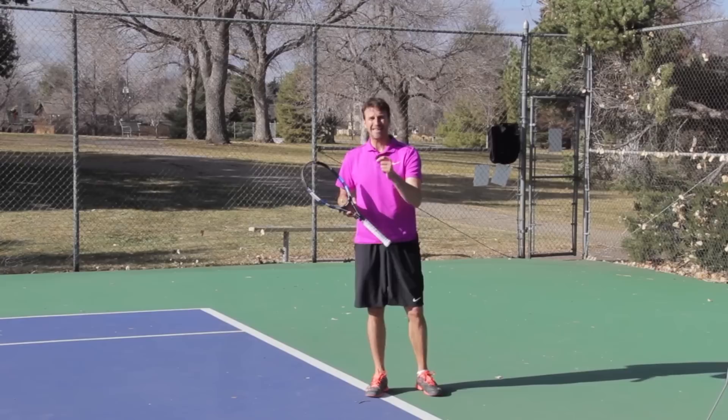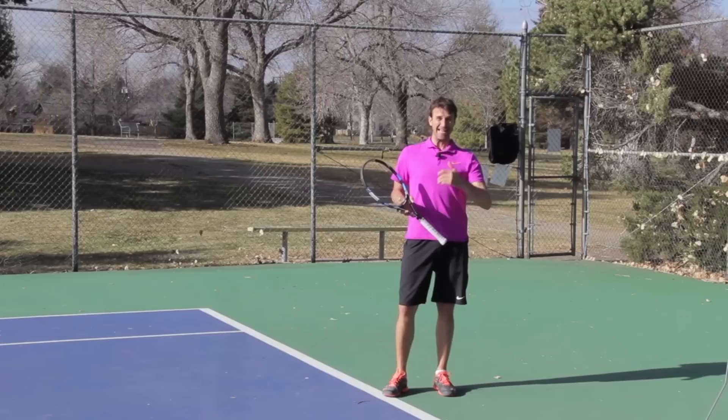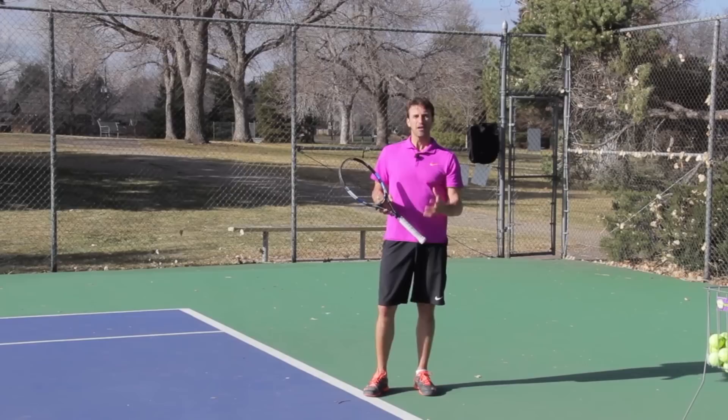That's how I like to treat it. So as you're developing your game, I want you to focus on hitting your inside-in differently than your inside-out. Let's talk about a couple of characteristics today that can help you really understand this shot and practice it the right way.